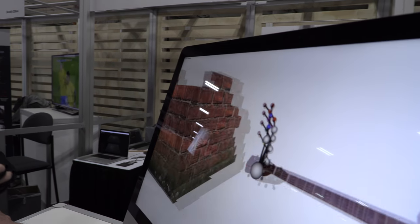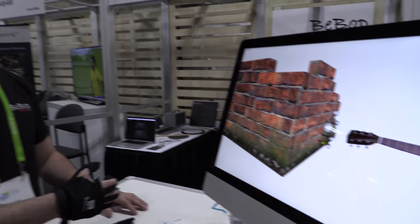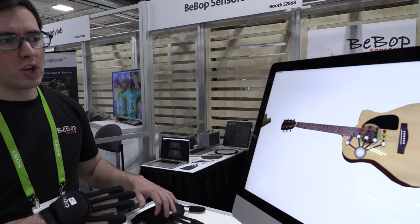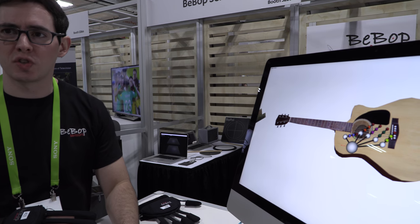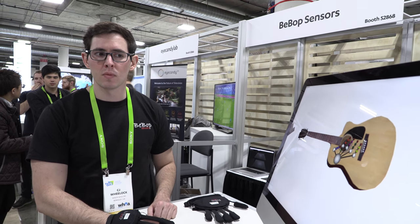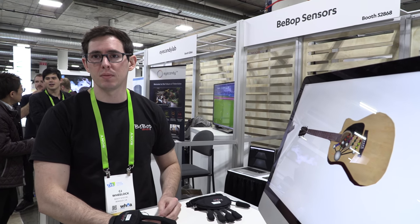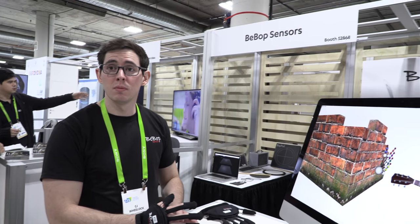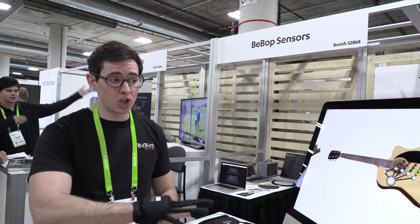You can scratch a rough surface and the system provides texture feedback through the haptics. A sponge or smooth surface would produce lower vibration. Battery life is 15 hours on a two-hour charge — that's with the haptics and the full glove activated.